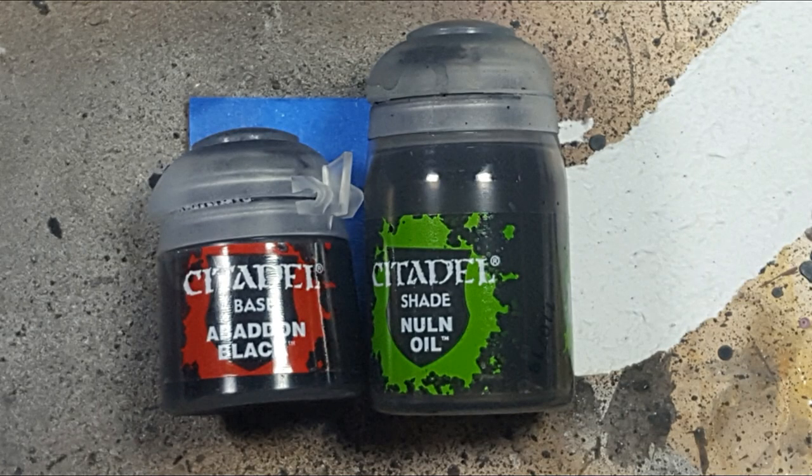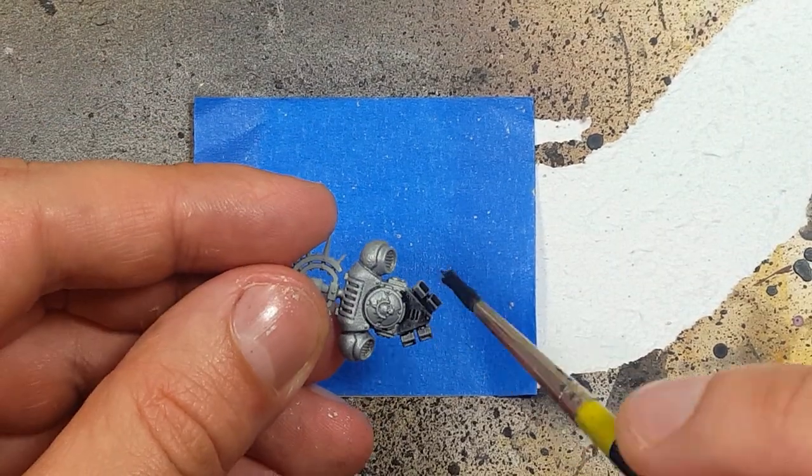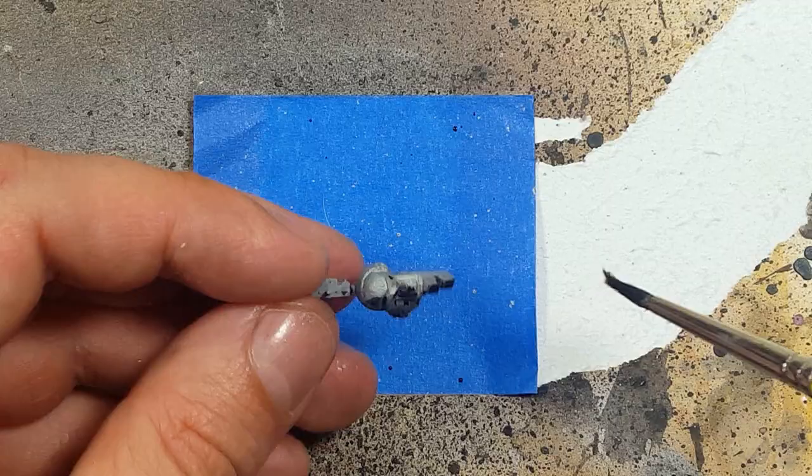Now with a roughly one-to-one mix of Abaddon Black and Nuln Oil, we will apply this all over the model. All the armor will be covered in this.